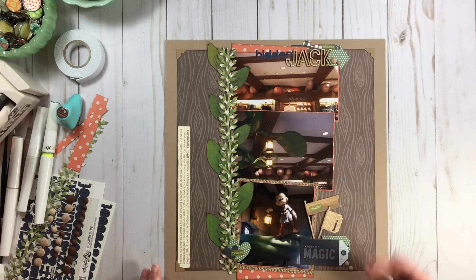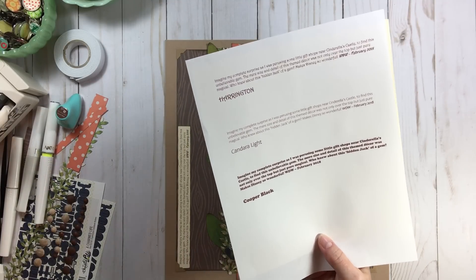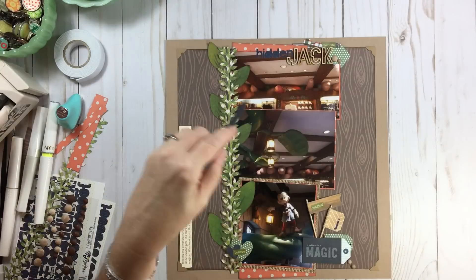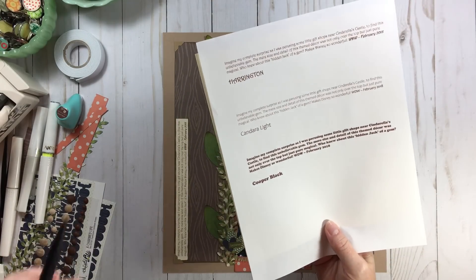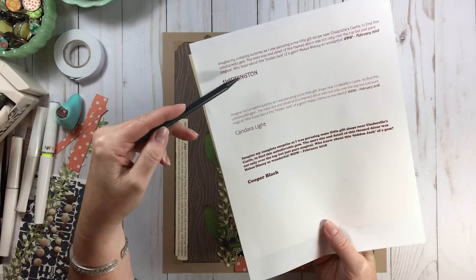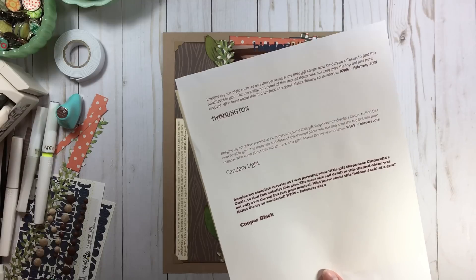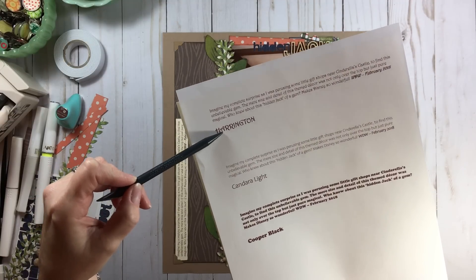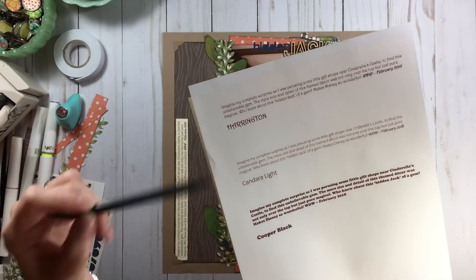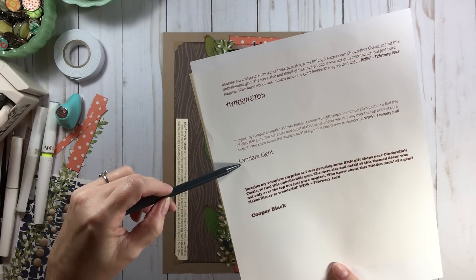I printed the journaling out and wanted to show something: journaling is not a fast process for me because I apply the same mood and feel to it as I do to my photos, supplies, and embellishments. After typing everything up, I played around with three different fonts. There's no wrong way to pick any font, size, or color — it's what you want for your page. I picked one called Harrington at the top because it looks a little magical, like Jack and the Beanstalk. You can also use Candara Light, or Cooper Black — just by changing the font you change the mood and feel of your journaling.